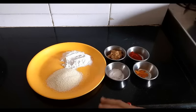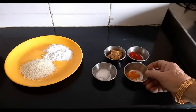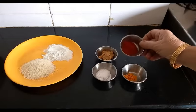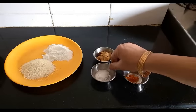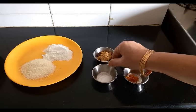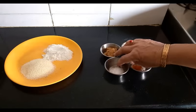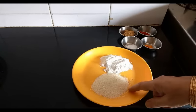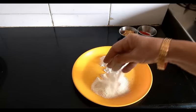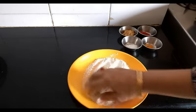To marinate the bangda fish, I have taken half a teaspoon turmeric powder, 2 teaspoons chili powder, 1 tablespoon garlic and ginger paste, and 1 teaspoon salt. I have about 5 to 6 bangdas, so I will marinate with all these 4 ingredients. For frying, I have taken 1 tablespoon suji, that is rawa, and 1 tablespoon rice flour. I will just mix all.